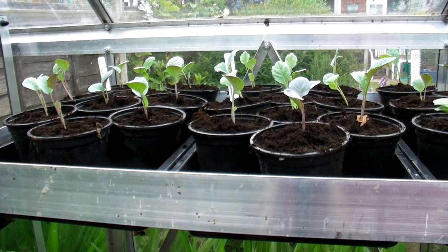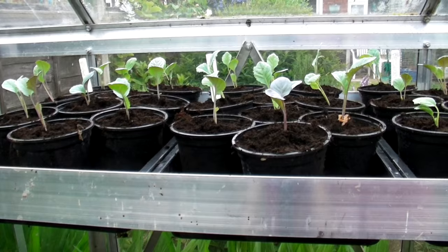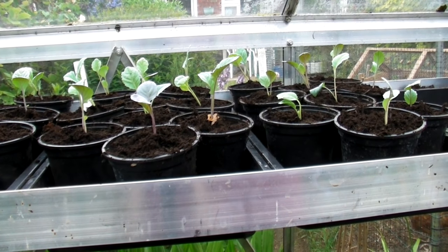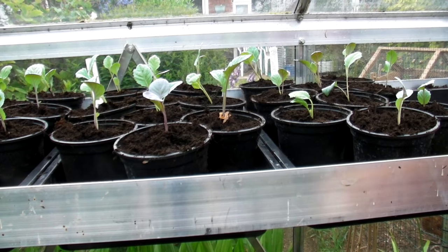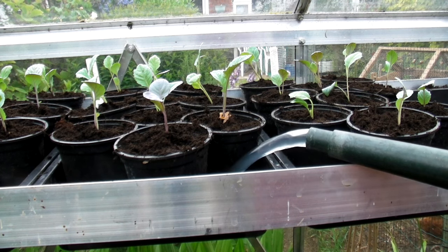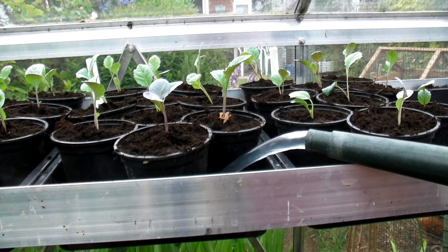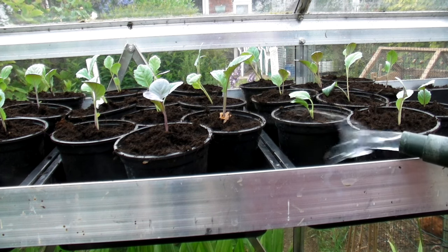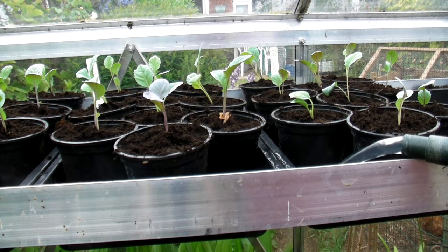Right, well that's all the Romanesco cauliflowers done. I've got 9, 18, 27 there, and all I need to do now is give them a good water — from the bottom — and that will encourage the roots to grow down as the water gets sucked up by the compost.